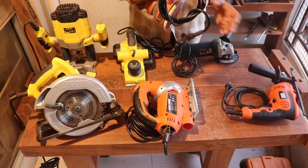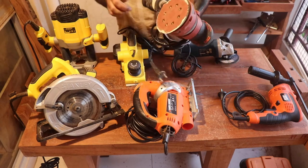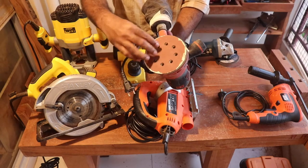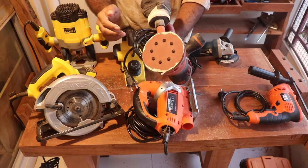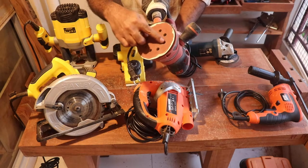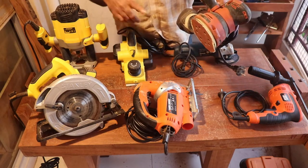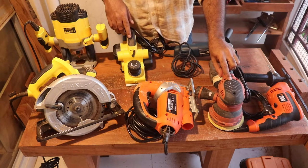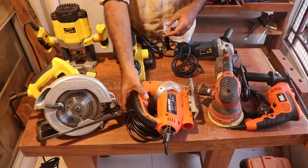The second one is an orbital sander, again from Black and Decker. This is a sanding tool with a detachable pad. It's called a random orbital sander because it randomly circulates, so your work surface won't have a lot of circular marks. This is a very useful tool — it almost completely eliminates the use of sandpaper and hand sanding.